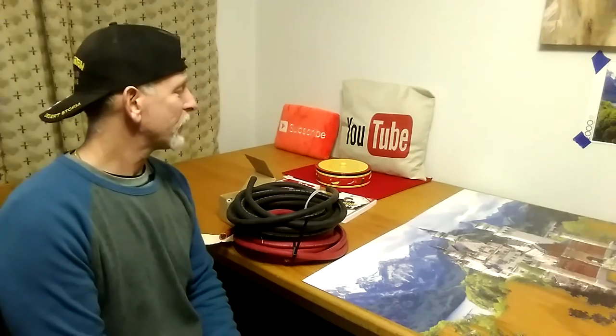Eight years of being grid-tied was a whole lot easier. Going off-grid was definitely a challenge, but I know I can overcome this. Thanks to all my YouTube buddies out there.